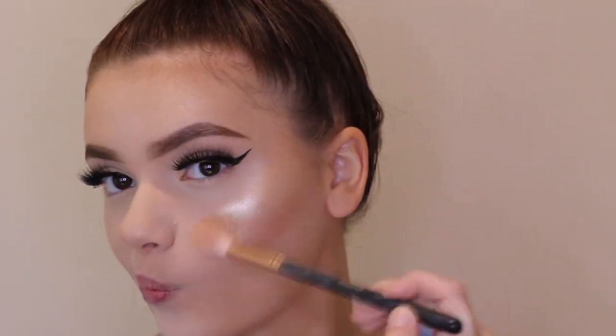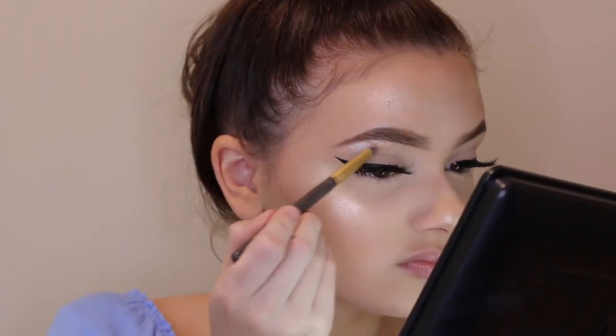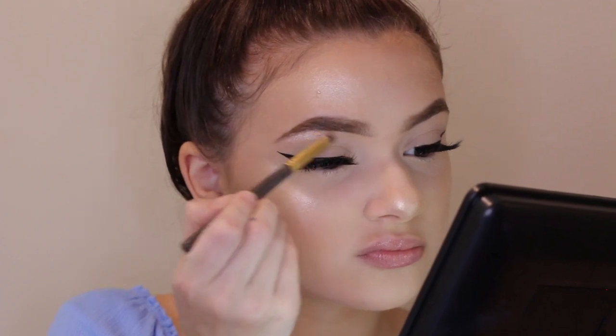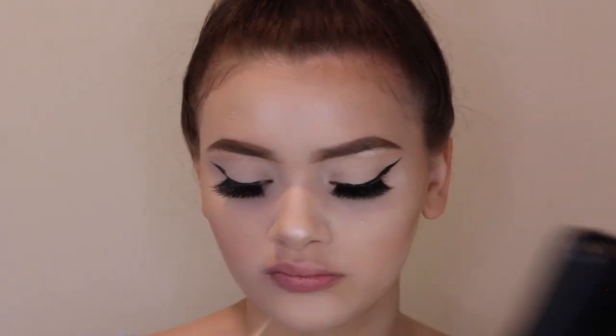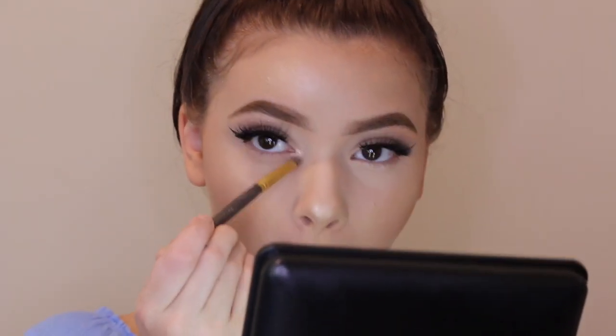The last highlight I'm going to use is also from that same Glow Kit — That Glow — and I'm taking what I think is Sunburst, the yellow shade. It's my favorite highlighter of all time. I just love how bright it is, and I usually put it on top of all my other highlighters. Then I'm taking the white shade mixed with the Glow Getter shade from the Nicole Guerrero Glow Kit and putting that under my brow bone and in my inner corner.